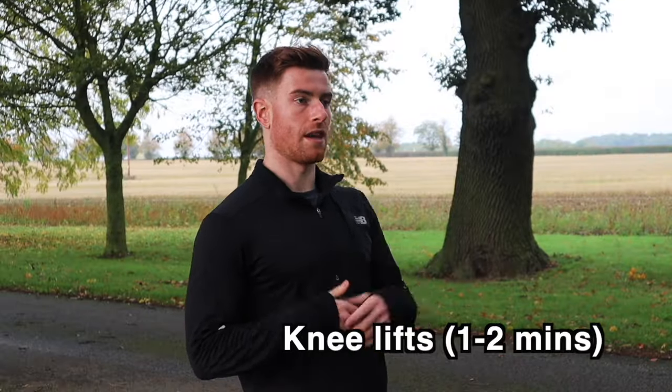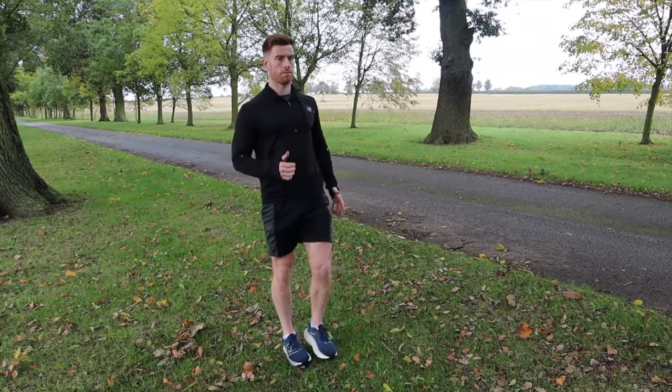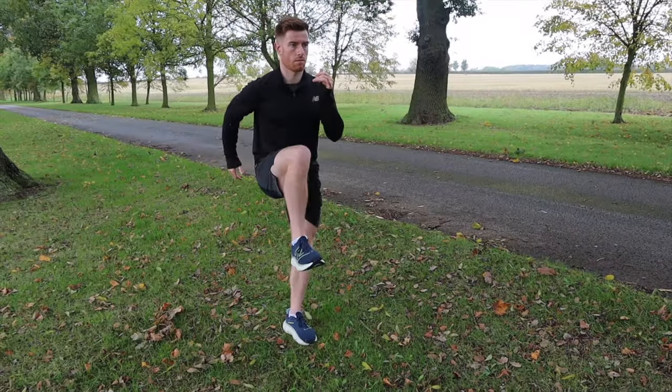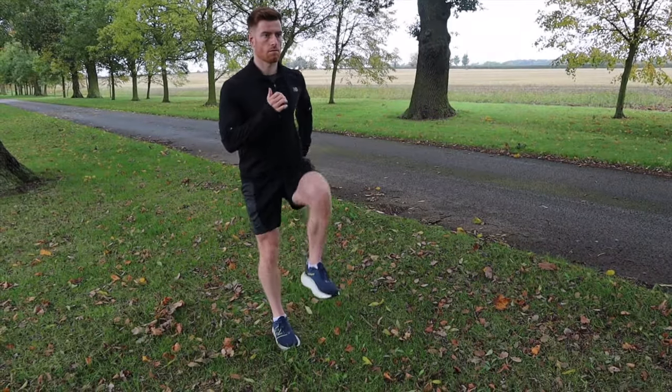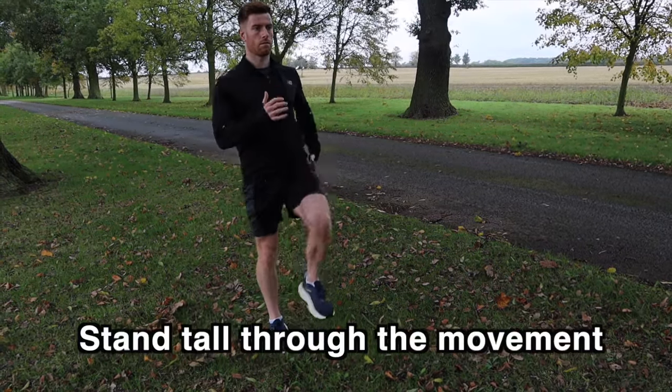Next up we're going to do some knee lifts. To do this exercise, lift those knees high and swing your arms like you're about to run. This exercise is great for warming up your hip flexors and also your core muscles. Something that we sometimes see here is slouching, so make sure that you're focusing on standing tall and using those core muscles to stay nice and tall throughout the whole movement.